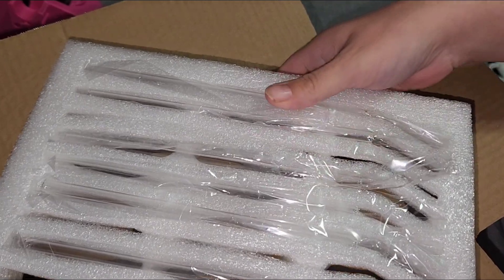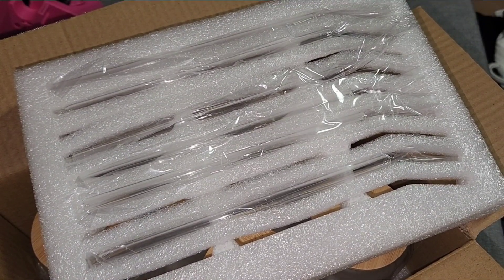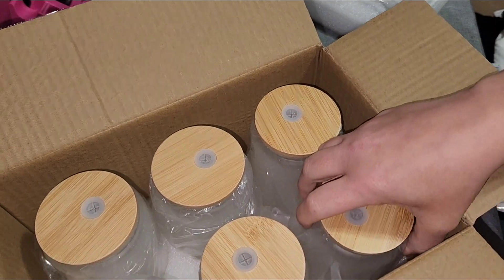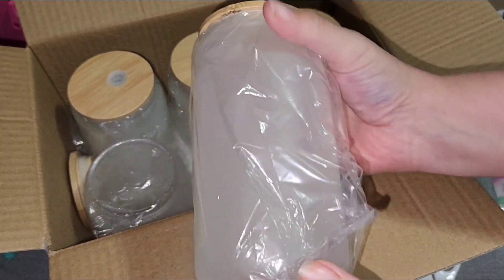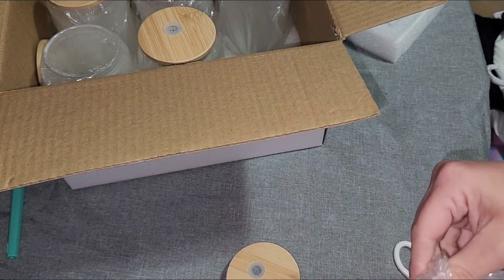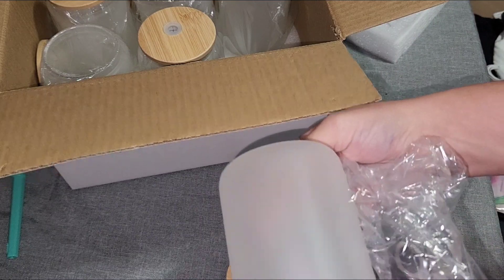These tumblers you can put pretty much anything in — juice, soda, iced coffee, beer, whatever cold drink that you like to enjoy. For this project I'm going to be sublimating three of these glasses Halloween themed. I have three Halloween images picked out.